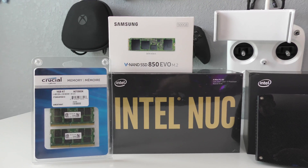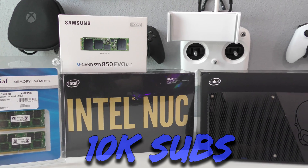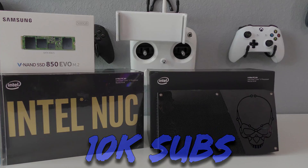Before we get started with this video, I want to announce that at 10K subscribers I will be giving away an Intel NUC, SSD, and RAM. Enjoy the video and thank you all for watching. Adios.